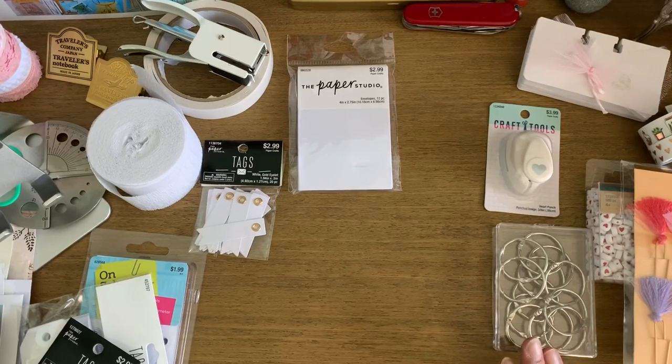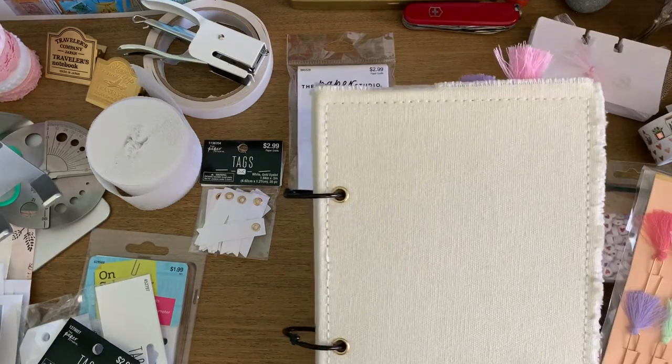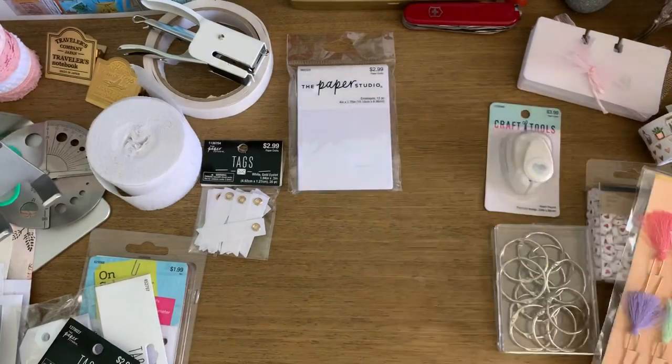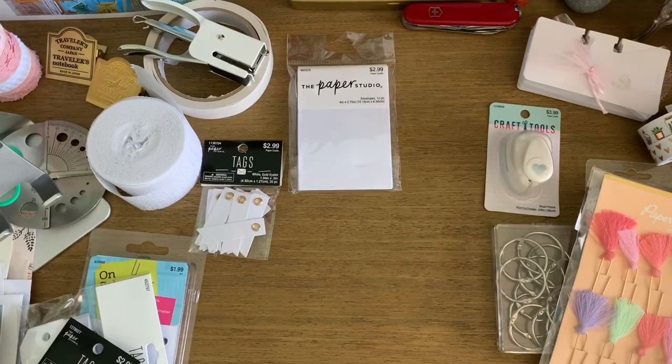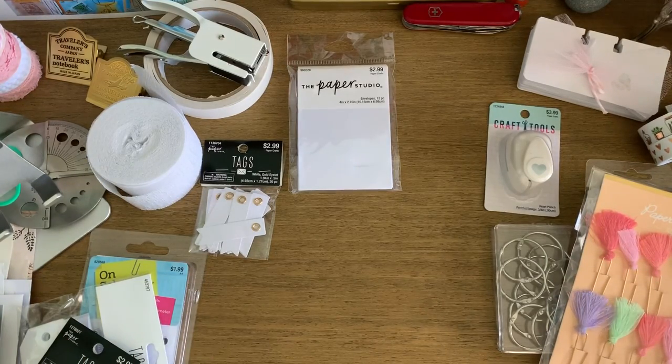That's what my plans are — just a little update on what's going on with my next journal coming up. I'm actually thinking of maybe filming the process of putting that album together, whereas last time I introduced you to it already put together. So let me know if you're interested and I can show you the process, what I'm putting in, and how I'm doing it. Thank you so much for watching and I'll see you in my next video, bye!